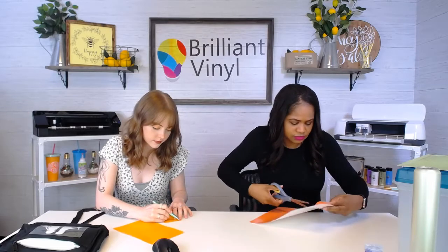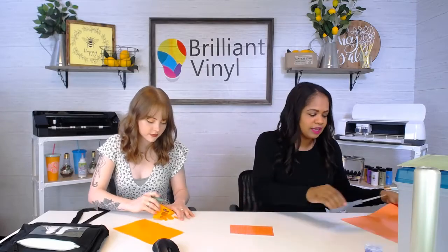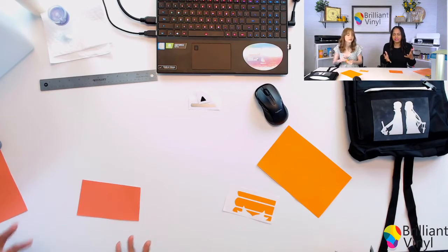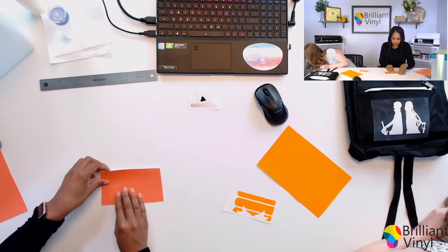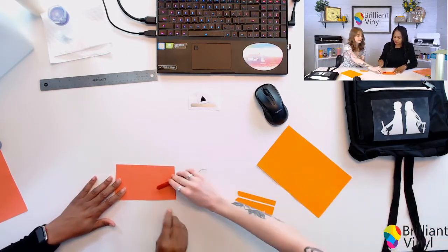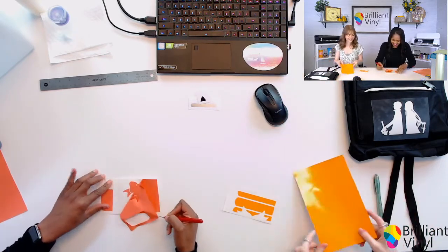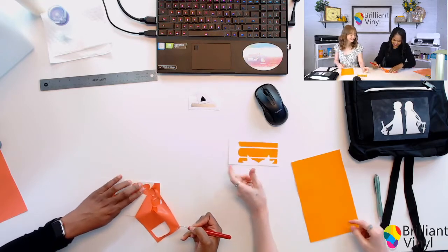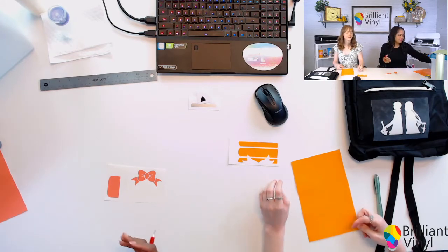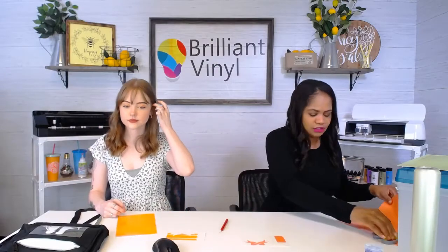How are you guys liking the StarCraft HD? I've enjoyed this vinyl and heard a lot of good things from our customers — it's been weeding so nicely. I just want to know, is everyone having that same experience? It also helps when you're familiar with a certain type of vinyl, so you already know the cut settings your machine will use. That makes everything so much easier.